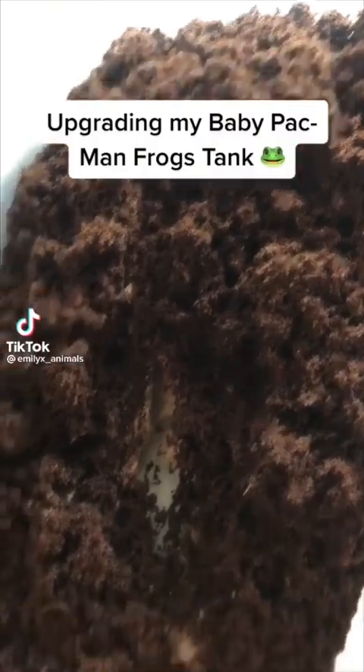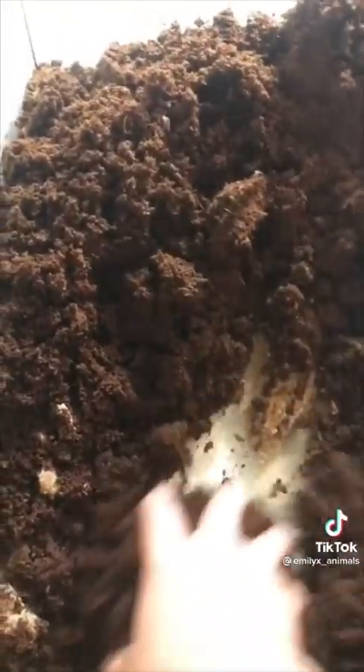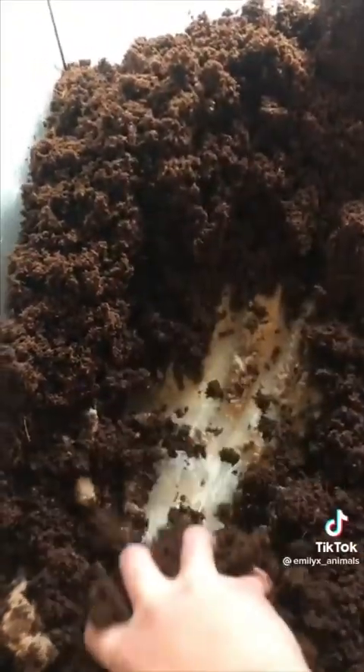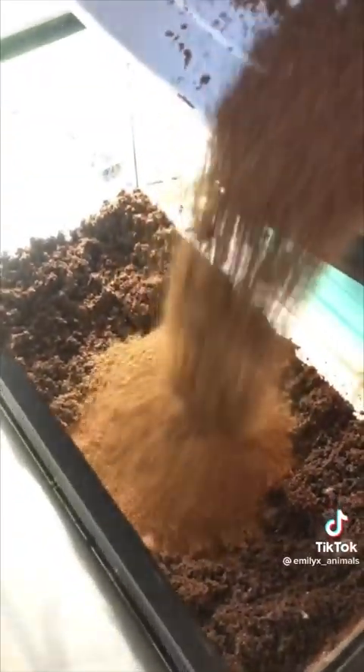Today we're going to be upgrading my baby Pac-Man frog's tank. I added 3 cups of play sand to about a brick of eco-earth and mixed it around, but I needed more. So I added some pre-expanded dry eco-earth and mixed that together until it made the perfect consistency for my frog.